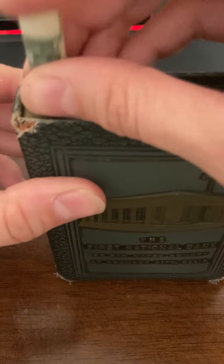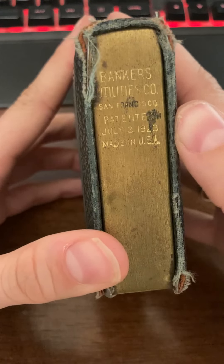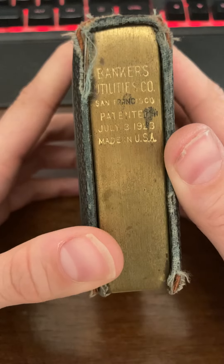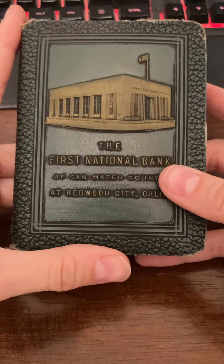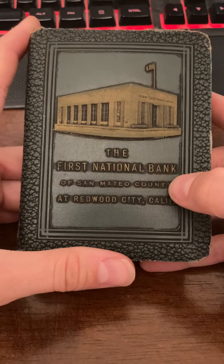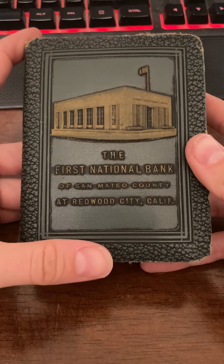You put your dollar in and it goes. Now, these little banks were patented in 1923, but I've seen some online from as old as the 1880s, so it really just depends. This one was made in San Francisco and the person who had it had it for the First National Bank of San Mateo County. I actually got this at an antique store in Santa Barbara, so it traveled just a couple of hours.